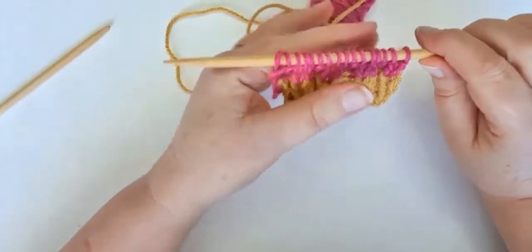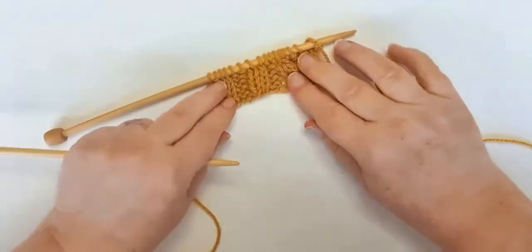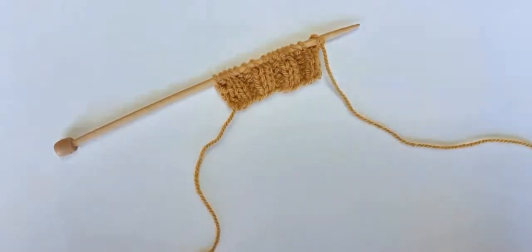So I'm just going to take all this pink knitting back. I've brought the work back to just the yellow rib.